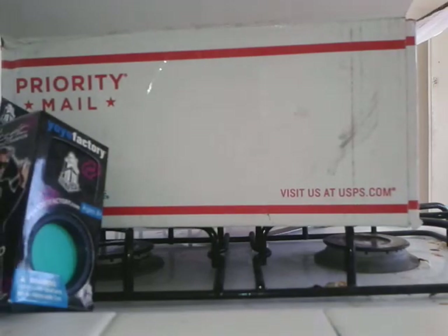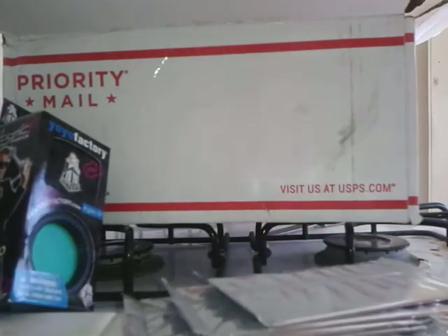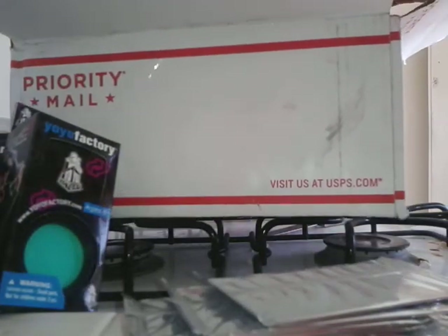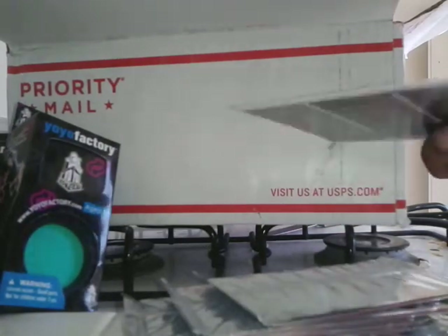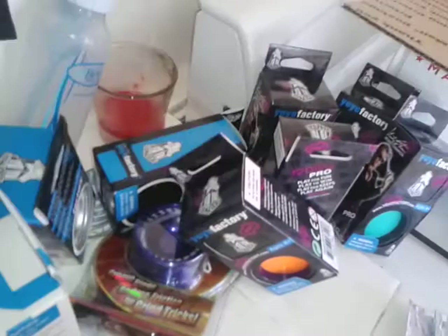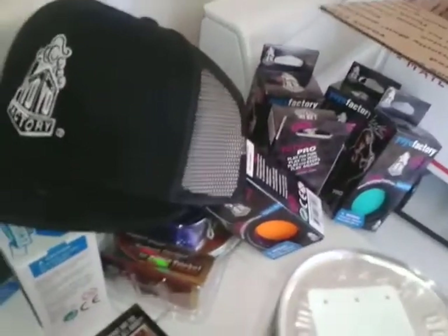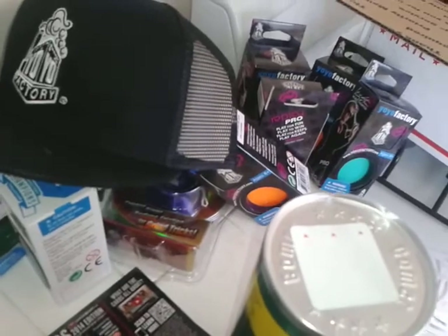And then I just got a whole bunch of trading cards — I don't know how many, seven. And just a trick list and a trading list; I have a bunch of these. So I'm not going to open the cards or anything, that would take too long. We'll move this and show you all the stuff — it's a lot. Okay, so that's my unboxing. Thank you guys, I'll do reviews and everything later. Peace.